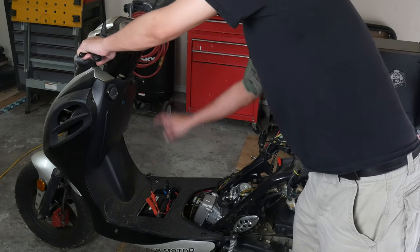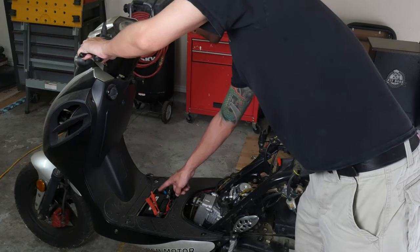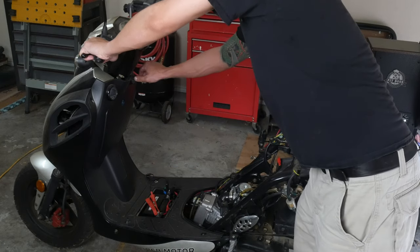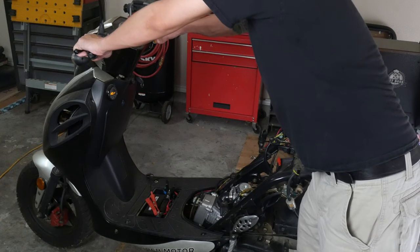Now, for the time I was away, I added on a battery trickle charger, and that's what these two prongs are for. So it should start up for me and the battery shouldn't have died.